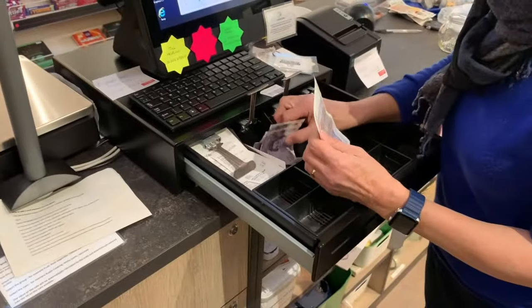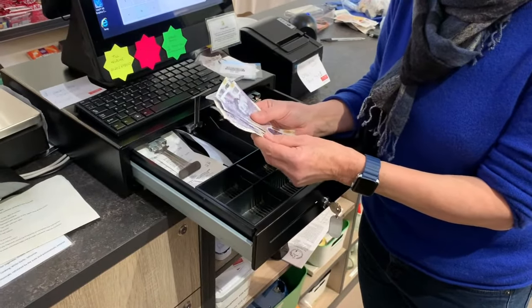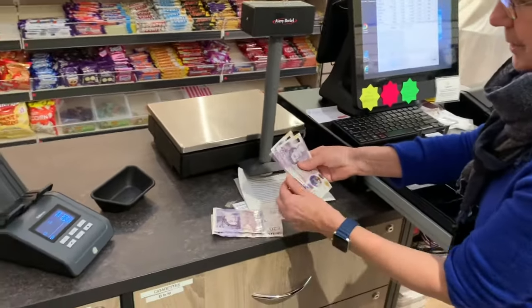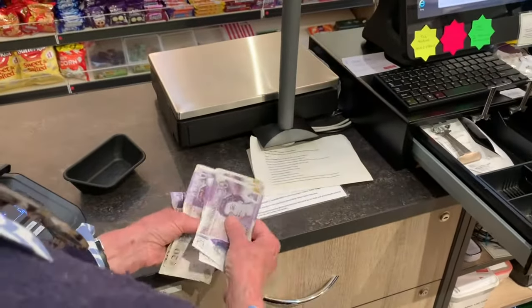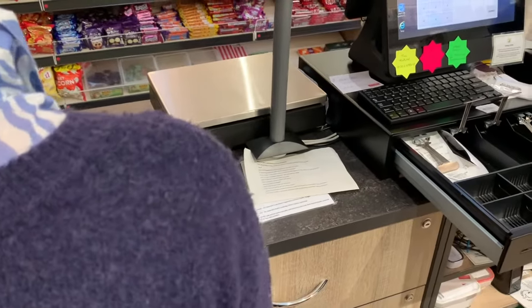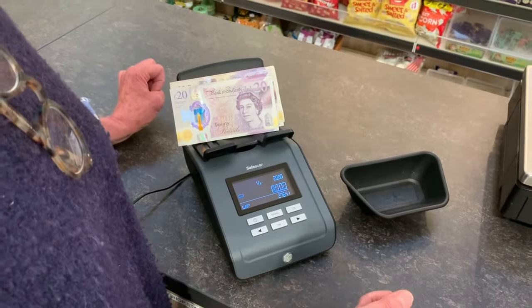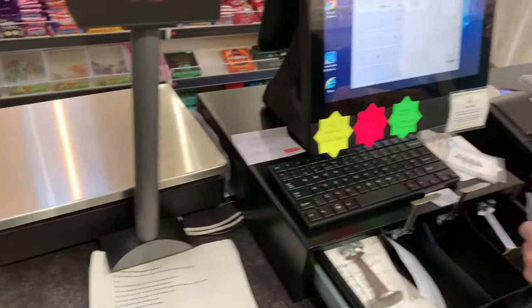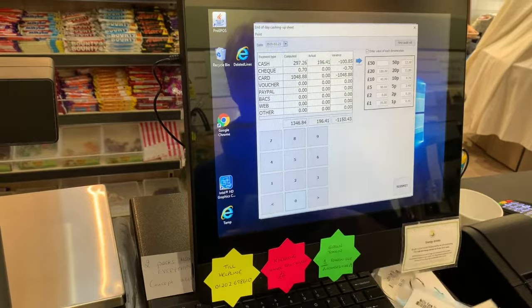The £20 notes are awkward because of the different sizes and therefore different weights, so the counting machine does not count them accurately. We need to do these by hand. So: 20, 40, 60, 80, 100. Jane checks that and agrees. The machine is telling us we're £20 short, which proves the point that we must manually count £20 notes — it says we only have £80 here. But we are convinced there are five notes — £100. We clip it at £100 and enter that into the screen.